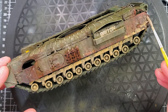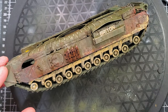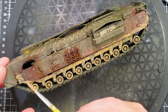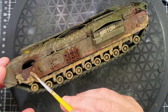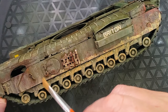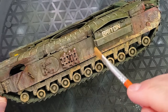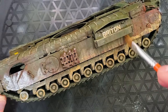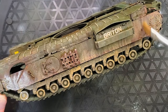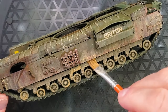Dirt and dust — it's up to you depending on what you want to achieve, but it's always going to give an amazing look to any of your tanks. The cleanup process works with an enamel thinner because it's an enamel product. Depending on the amount of dust or mud you're looking for, you just remove as much as you want.